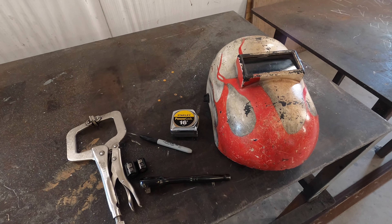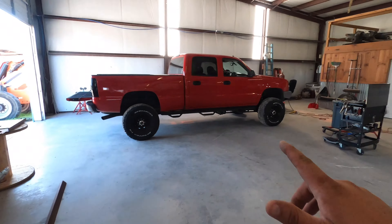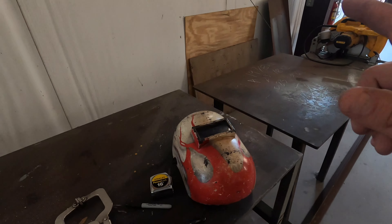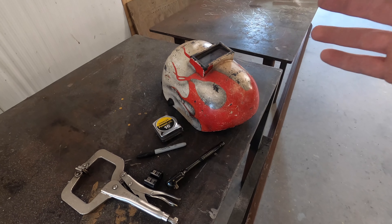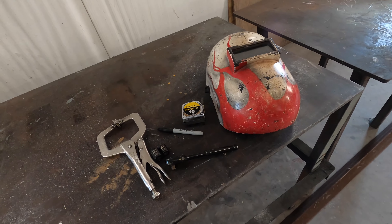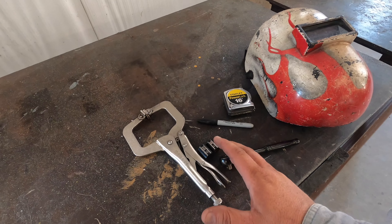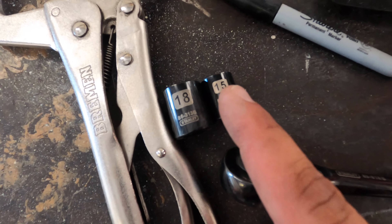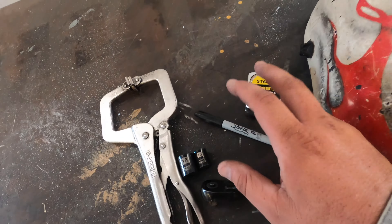Before you get started doing the front bumper on an '03 all the way up to an '07 — I'm doing an '04 — you're going to need something to weld with, a welding machine of some sort: MIG, TIG, stick, whatever you feel like doing. Maybe some channel locks, some vice grips. You will need an 18mm and a 15mm socket. Use an impact if you want, I just use a ratchet. Something to mark with, a tape measure, and a grinder. That's pretty much all you need to put this Move Bumper on.